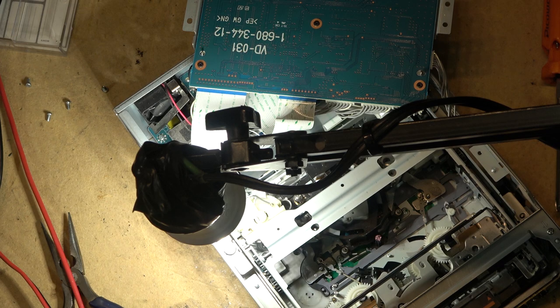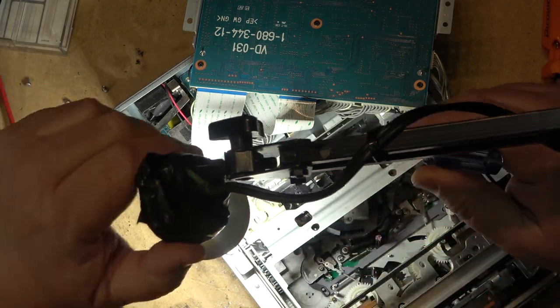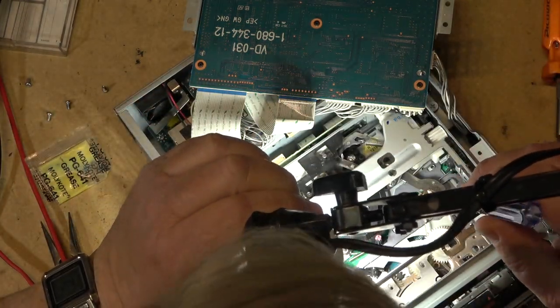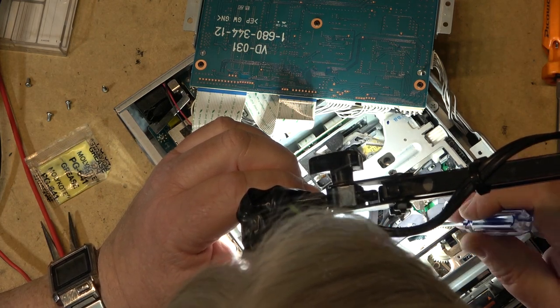With all these lubricants you have to be careful how much you put in, because too much is usually worse than not enough — it will attract dirt. You just want to put a little bit of lubricant on the moving parts, just enough to prevent the parts from sticking.